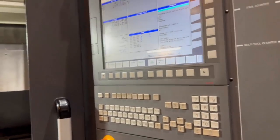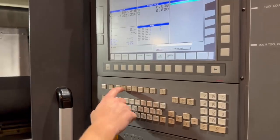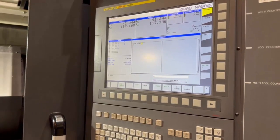To set the work shift, the first thing you're going to do is call out the tool. Go into MDI mode, press your MDI, and program T0101. Then close the door.